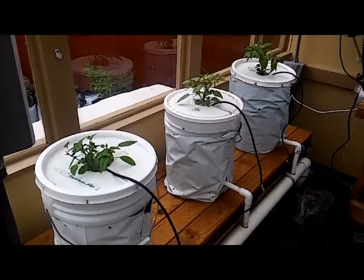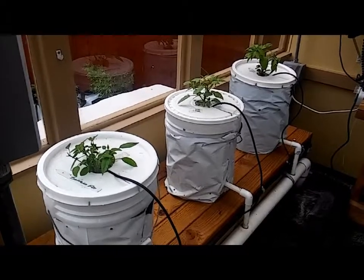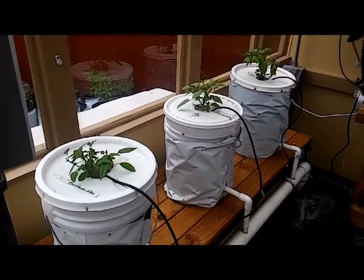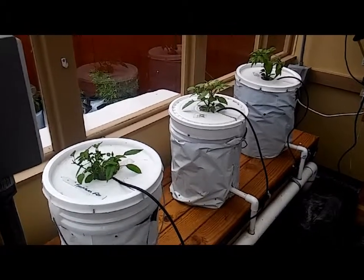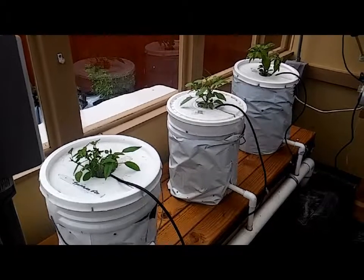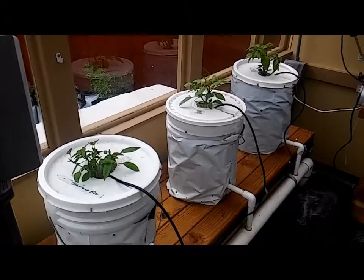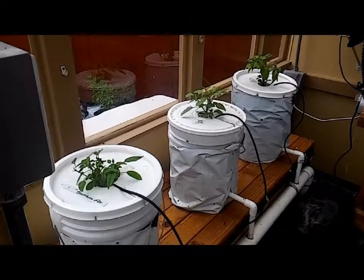Last year, you may or may not remember, we did tomatoes. And although it worked well, and everything grew really well — matter of fact, it grew too well — and we wound up with too much foliage in here, and the white flies came in and took over. And that was a nightmare. There was no getting rid of them. I couldn't spray the foliage enough with the neem oil to get rid of the white flies.